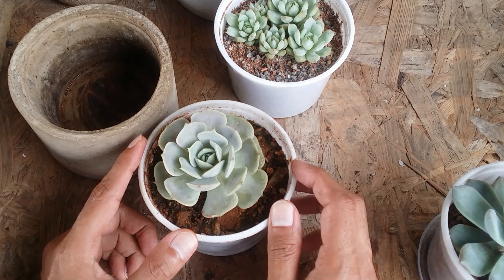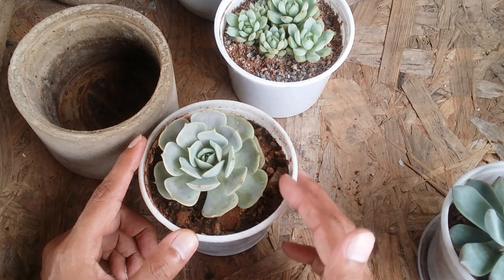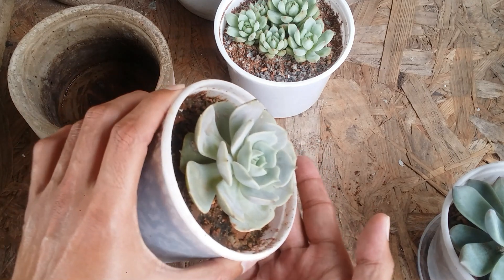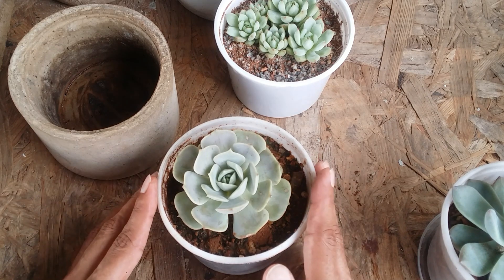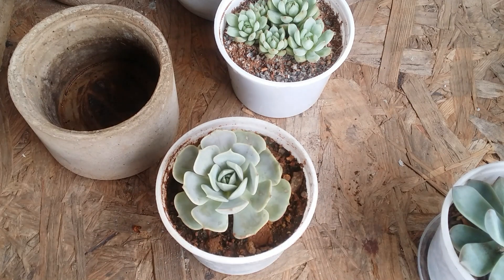You will have to water very sparingly, just enough to moisten the soil — not too much. If you water too much, water will collect in the pot and you'll have to drain out all the excess. It's going to be very, very tricky, but as I said, it's not impossible.